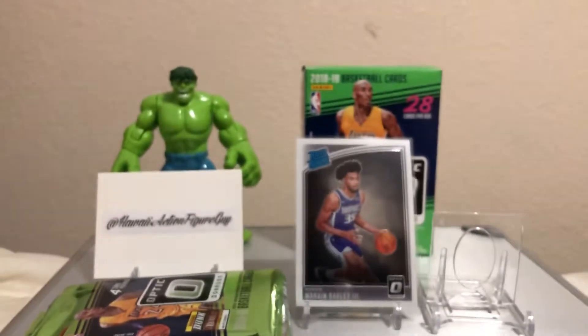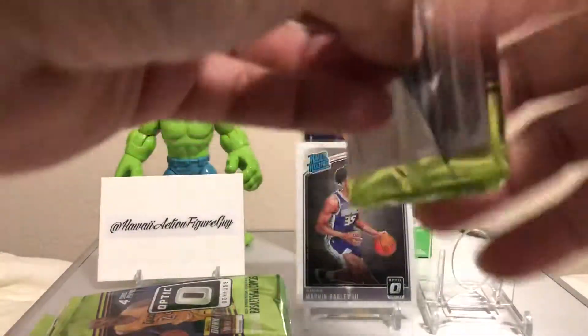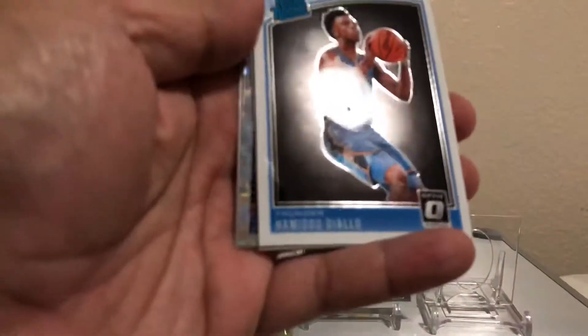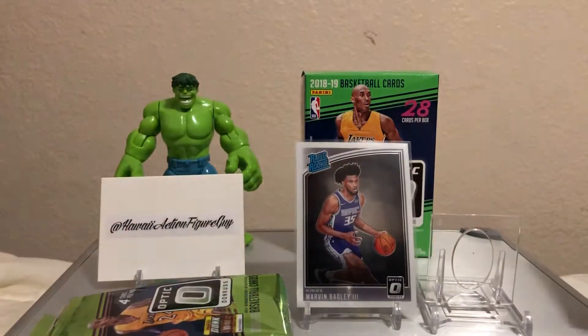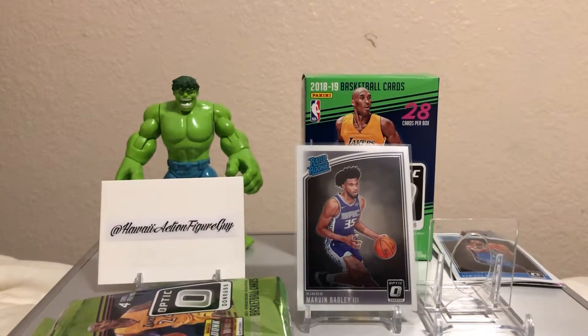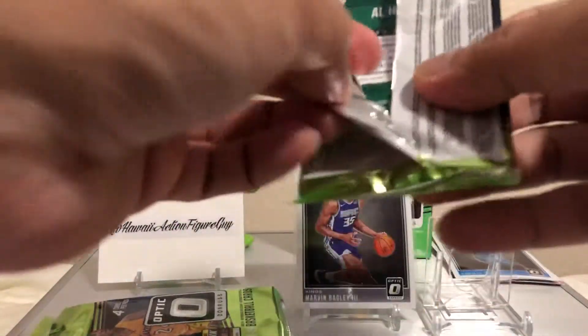Let's see what else we can get out of these packs. Whoa, whoa — we got a check! Hold on, that's how we do it! Those checkerboards are rare. Okay, I'm excited!